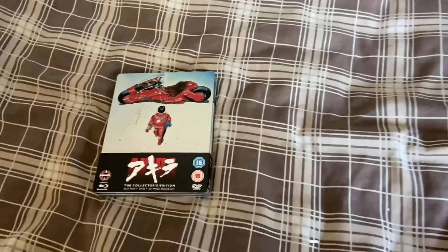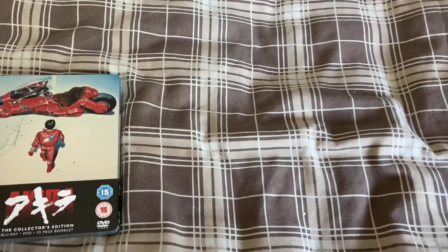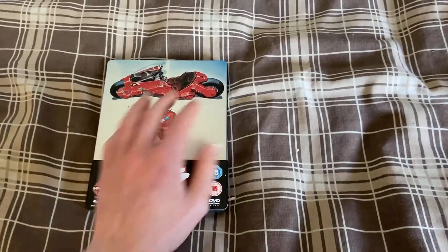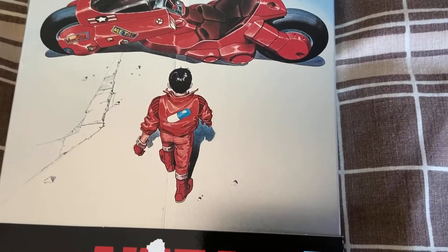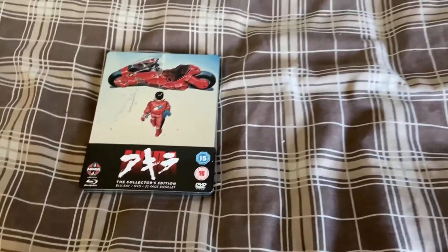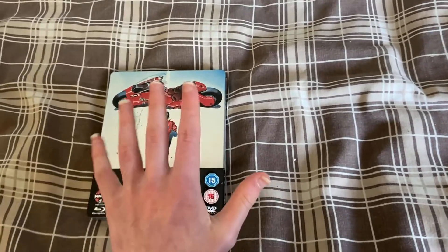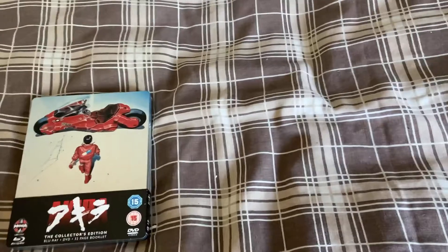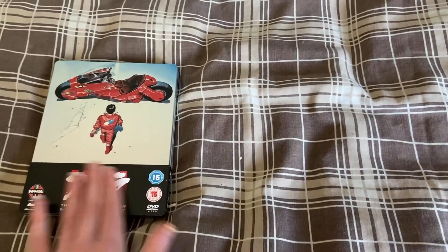I paid around 22 pounds — about 20 pounds plus two pound 50 postage, so 22 pound 50 isn't too bad. CeX are selling it for 15 pounds, but every time you get one from CeX it's either really damaged or really faded. I've seen one where it's actually gone sort of orange where the colour has faded over time. This one is really shiny — you can tell it's practically new.